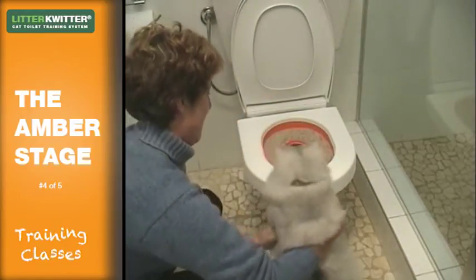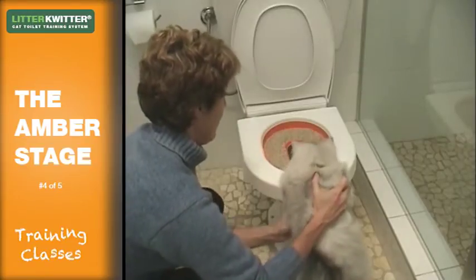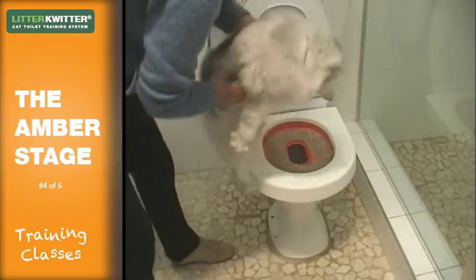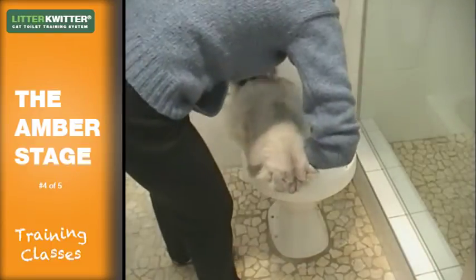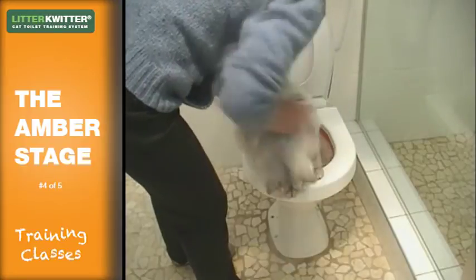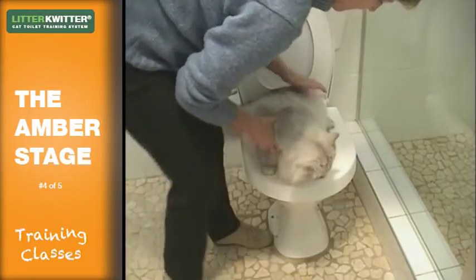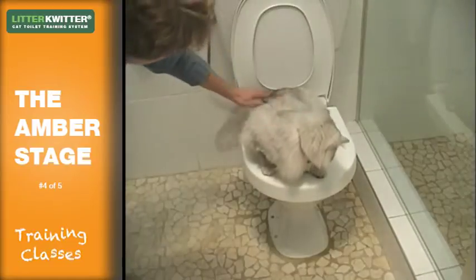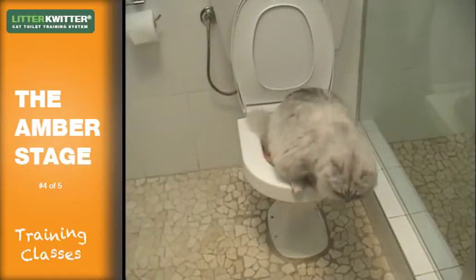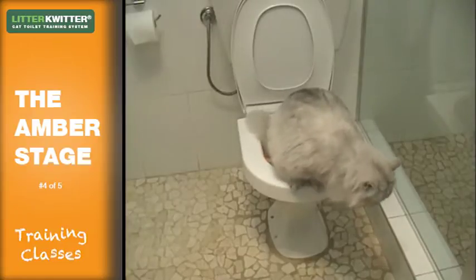Show your cat the amber training disc and put him or her on it like you did on the red training disc. Show them the hole and place them on the tray so that their front paws are on the seat area and their back paws are either side of the hole. They'll naturally be curious about the hole and will probably spend a while peering through it to see what's below. This will help them understand that there's water below and should encourage them to aim for the hole.